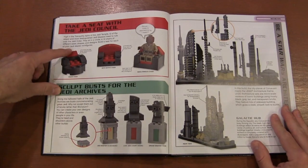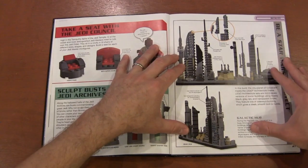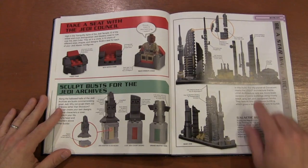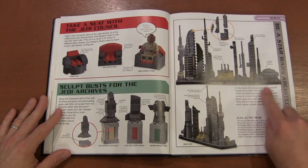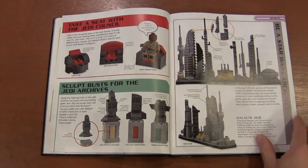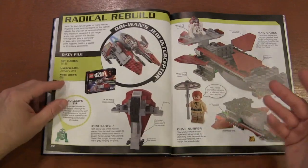We move on to making Jedi seats and Jedi sculptures, and then you've got these Coruscant landscapes. So rather than doing the New York skyline, you're doing a Coruscant skyline. It's funny because I'm actually looking to build my own Jedi temple and the Senate building — so two of the buildings I was already planning on building are in this section. It's serving its purpose and sparking that imagination.